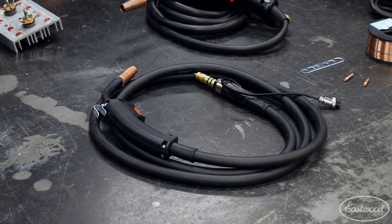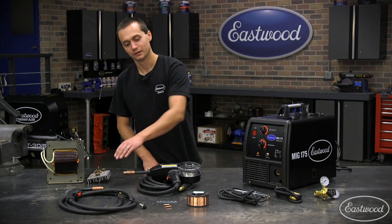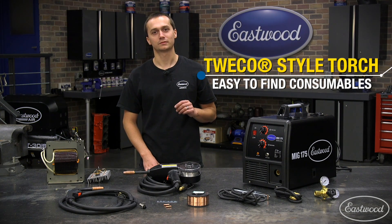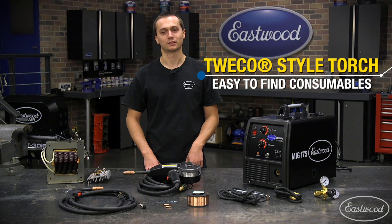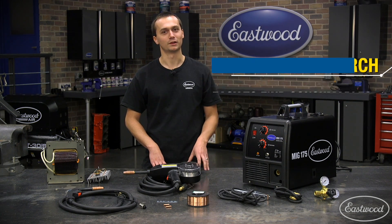Outside the machine, you'll find an industry standard Twico style torch. This torch takes common consumables that are always available at eastwood.com, but are also available at welding supply shops across the country. That's great if you're doing a project on a Saturday night and you aren't out of tips and you want to get the job done.